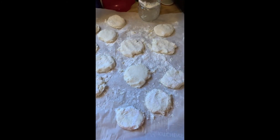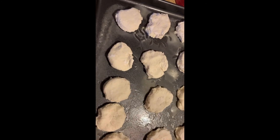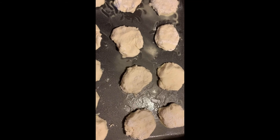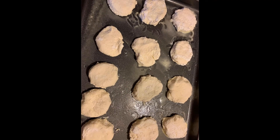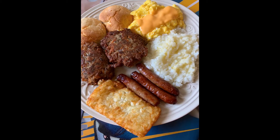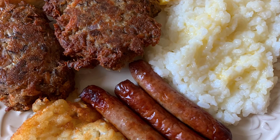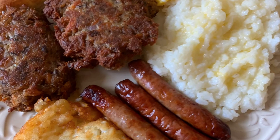Put all the biscuits on a prepped cookie sheet and bake at 400 degrees for 12 to 15 minutes. Thank y'all for watching — please like, comment, and subscribe for more videos here at Jerry Lee's Cafe Cooking. Love y'all, see y'all in the next one!